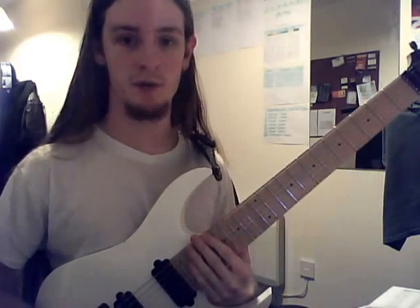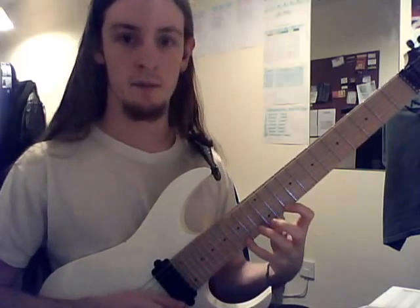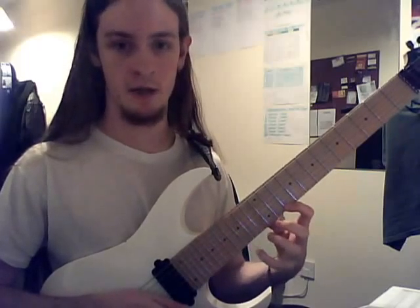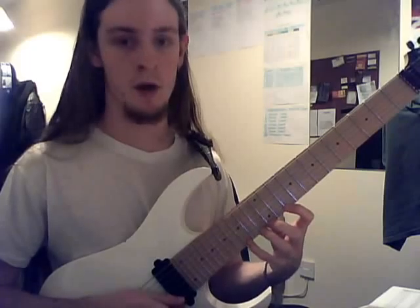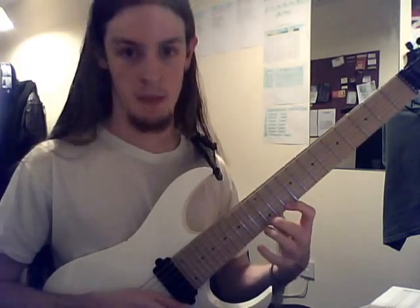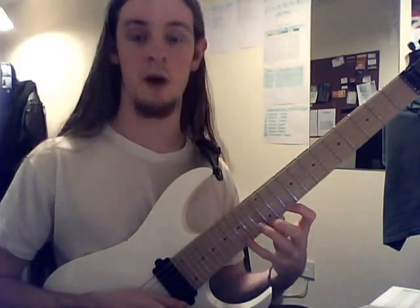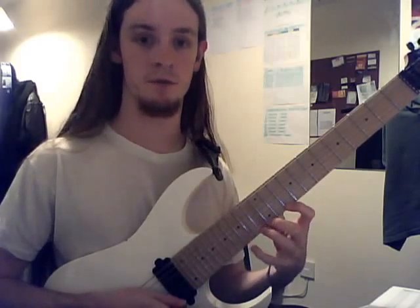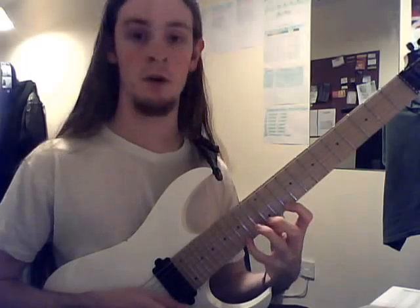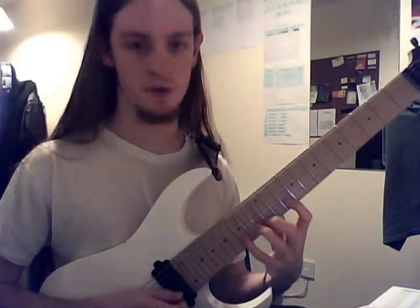Basically what you're doing is repeating this pattern: going from your pinky, pulling off to your index, and then hammering on up two notes to your ring finger, and then hammering on to your pinky again, and then pulling off all those notes again. You just repeat that pattern on all the strings.